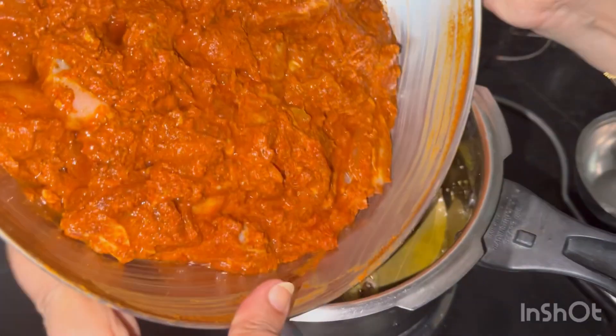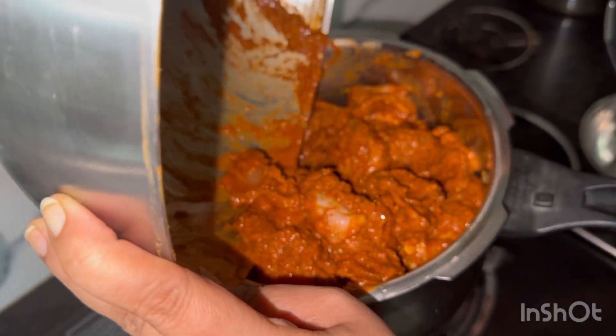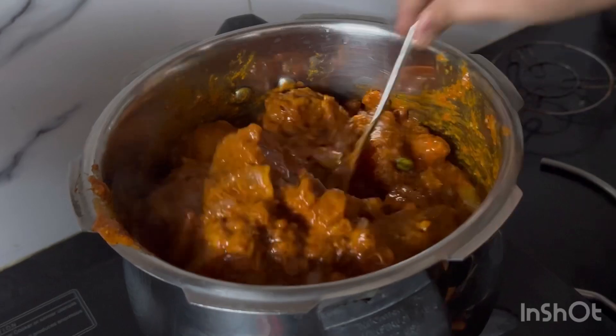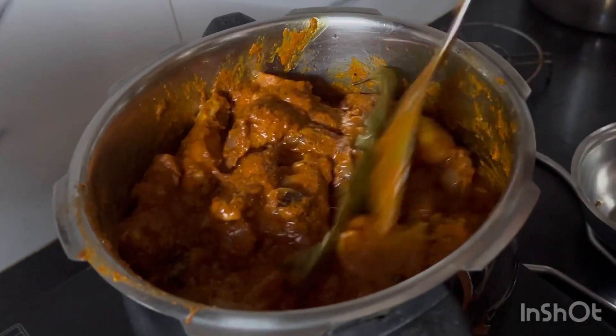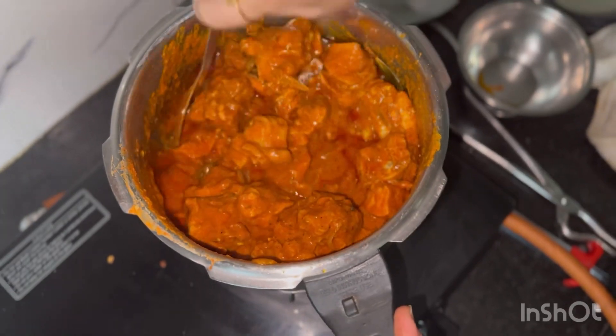Cook the chicken for 2 minutes. Take a bite and make sure you do this correctly.